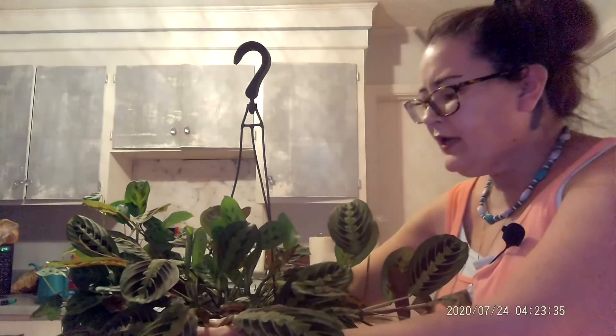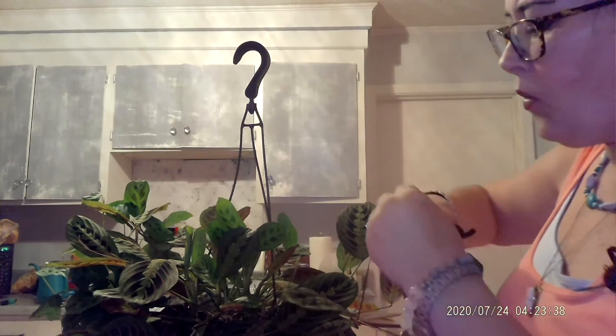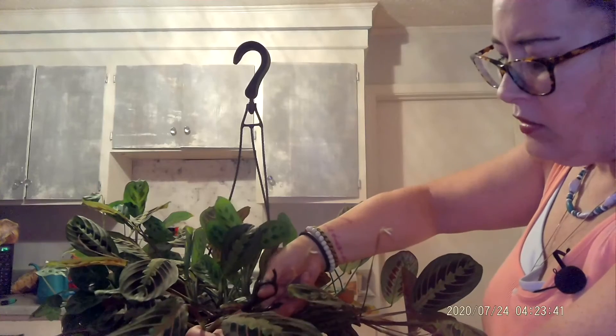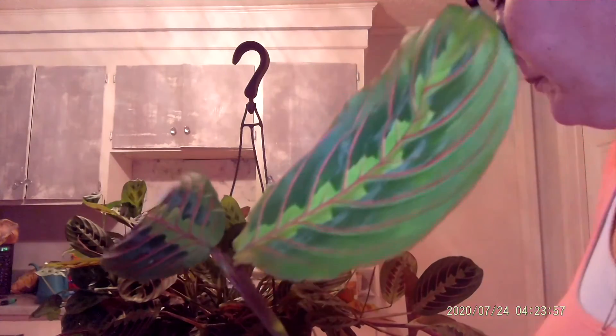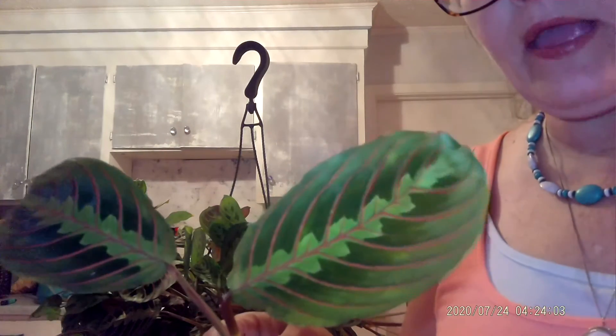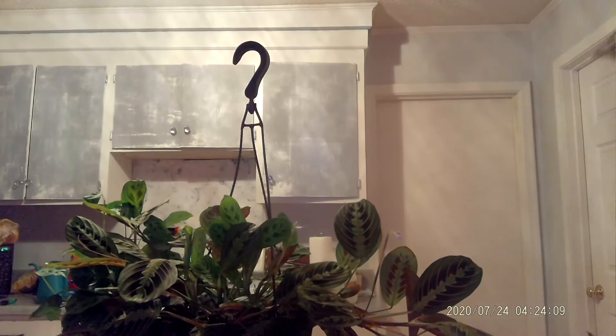Maybe you can see it right here — that is where you would want to cut. They are very easy to root in water or sphagnum. You just make that cut at that little elbow joint, and that is your node on the maranta. My preferred method is water, and they root rather quickly, so you can have lots of maranta babies.